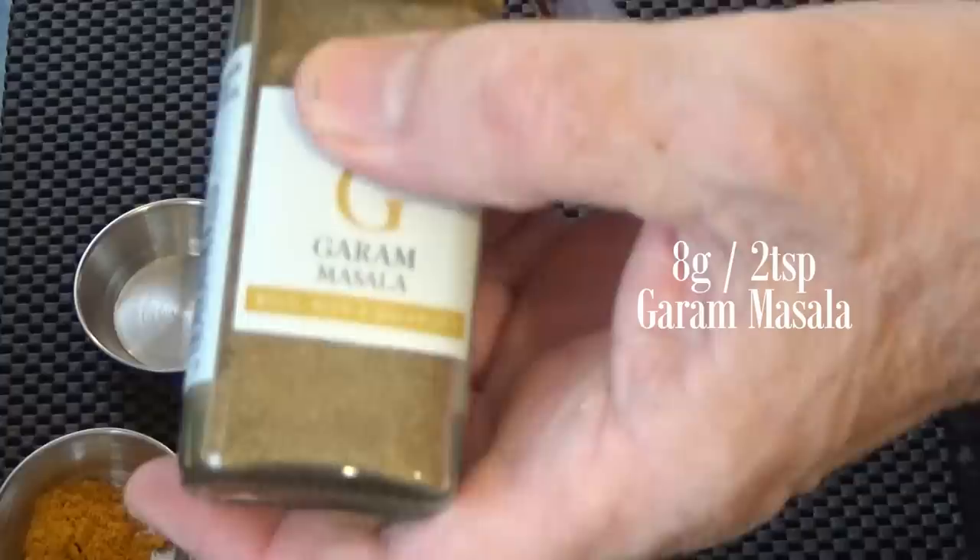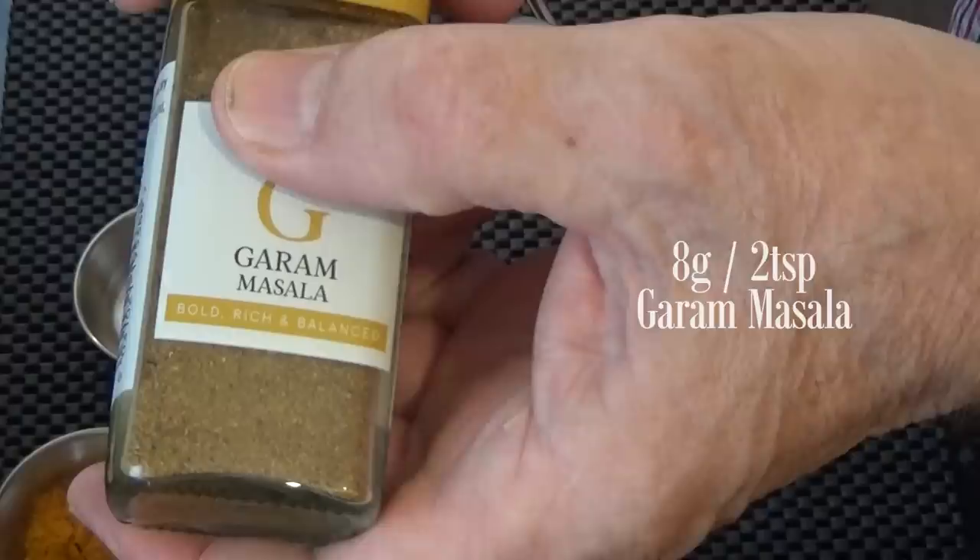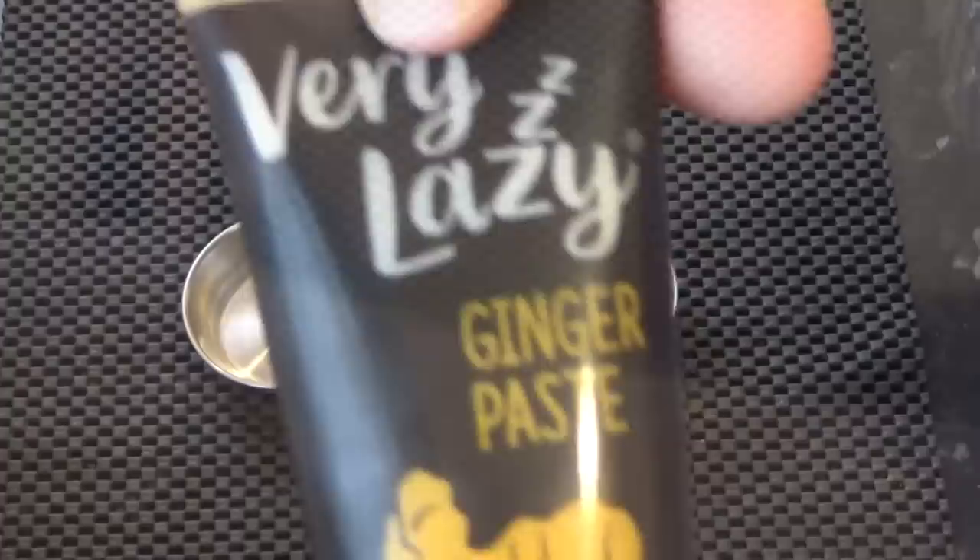For this curry you only need three spices: turmeric, garam masala — which is made up of a lot of other spices but is usually classed as one — and I like to use hot chilli powder, but you can use mild or medium, it's entirely up to you. You'll also need a quarter teaspoon of salt.